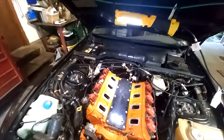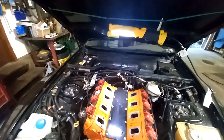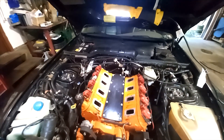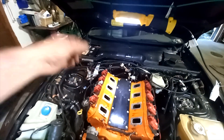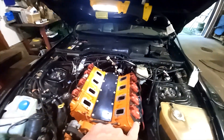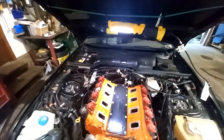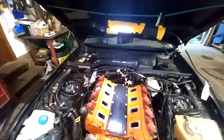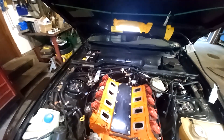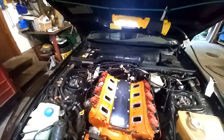We should be able to do it with two relays, so that should be a fairly straightforward affair. The MSD plugs into the cam sensor, the crank sensor, the coils, and the temperature sensor. The only real problem is that plugging something into the crank sensor is going to be fun because it's way down in there and you can't really get to it.